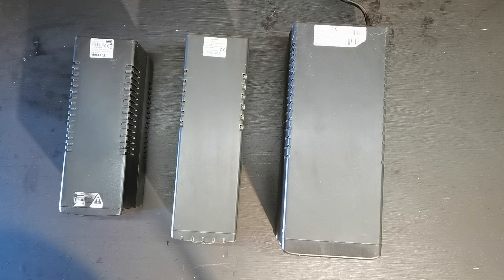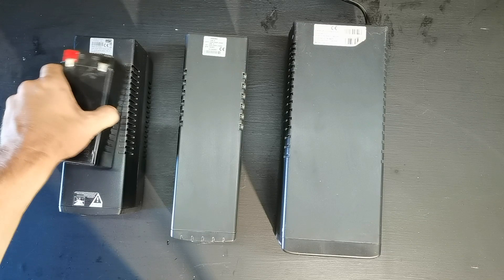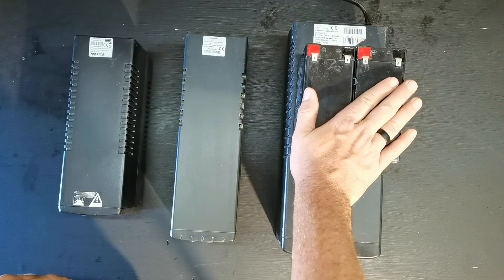When you open up this UPS you will see one of these batteries inside. As I said, this is a 7 amp hour 12 volt battery. You'll see there are just two pins connected to it — the red one is positive and the black one is negative. This one has the same, and this one has two in there. With this one you'll also notice there's a red wire going to one point and a black wire going to another, and there's also a bridge piece in here.